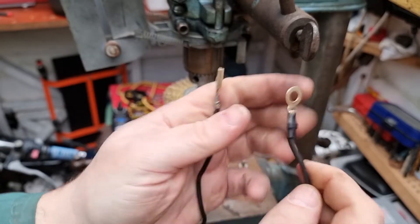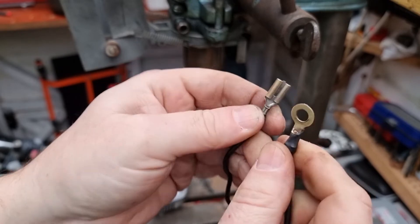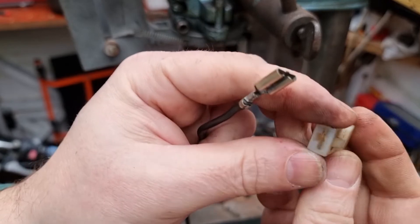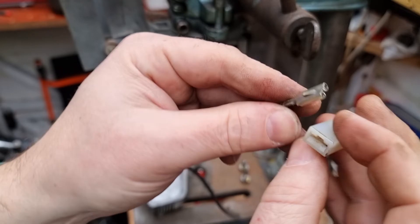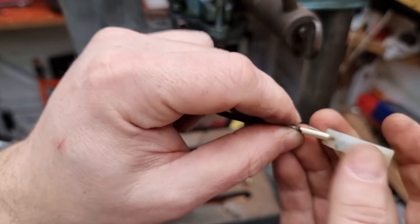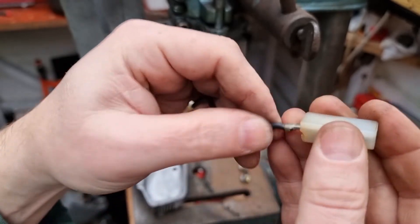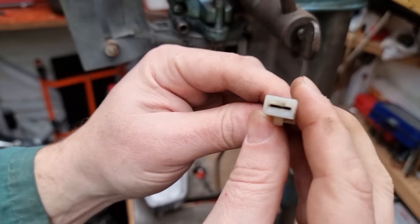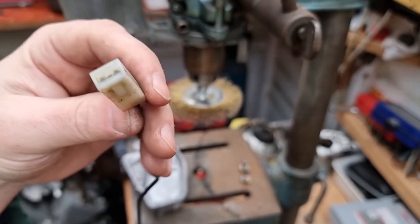So there's the earth lead — I'll give that a little polish. The clip was a bit of a pig to get off. Which way round does it go? Of course it doesn't go that way — think about it. So yeah, that's nicely polished up now, so I'll just bob this back together and we'll see what happens.